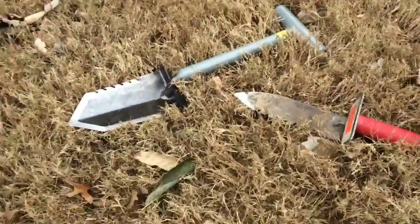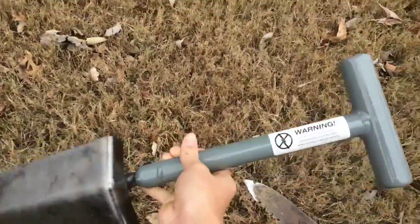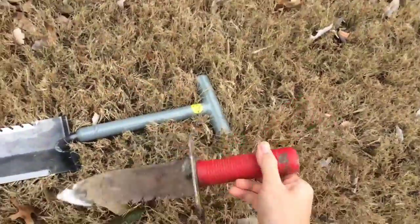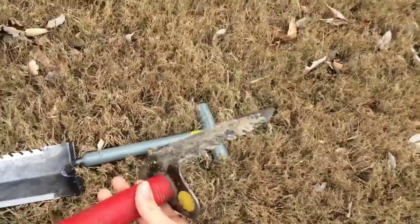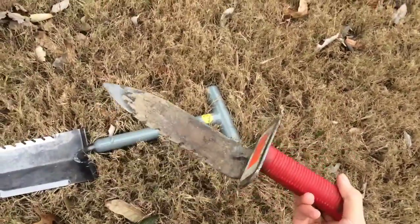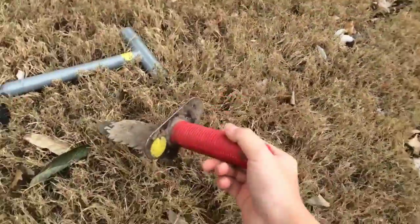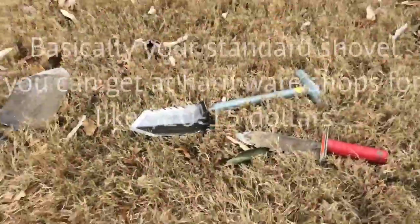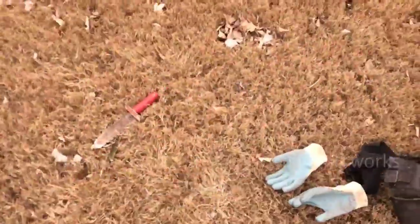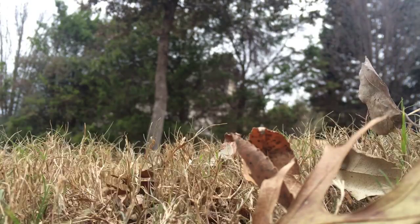I'm out in my yard now and I'm going to be digging a plug with my new Lesche T-handle. This is also the hand digger by Lesche — it's really effective for digging shallower holes or digging the hole some more once you've got a plug open. And by the way, this is the shovel I'm upgrading from. So first I'm going to dig a plug with my new Lesche.